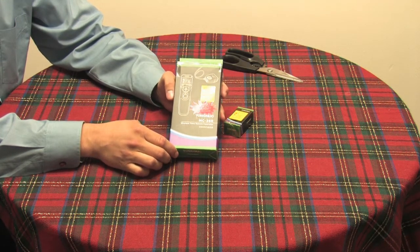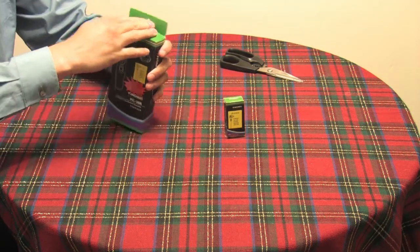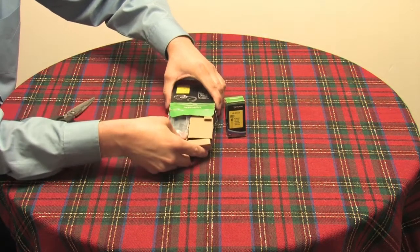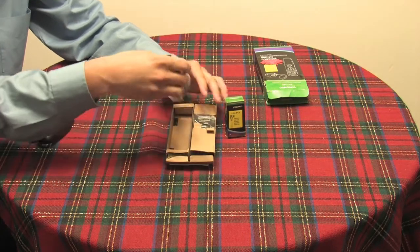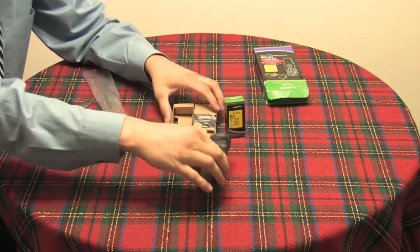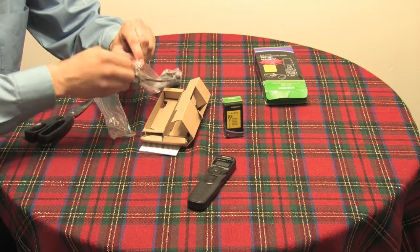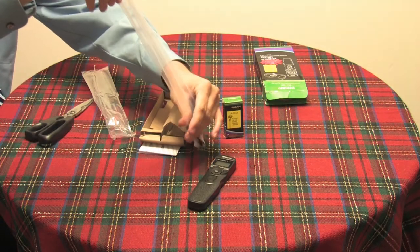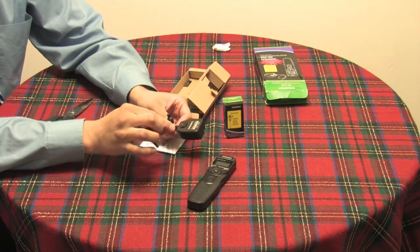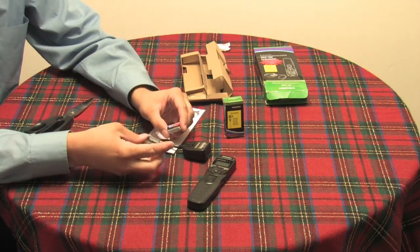This is for a Canon 1D Mark 2 and a 50D, as well as a connecting cable for the N3. Let's take a look inside what comes in the box. We've got some tape here, and in the box we have the controller and a receiver.